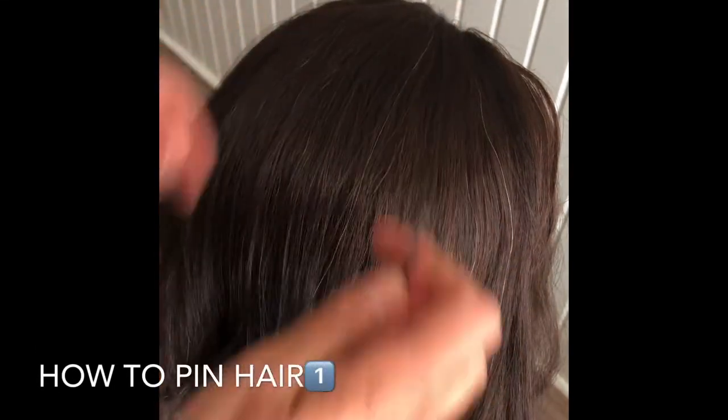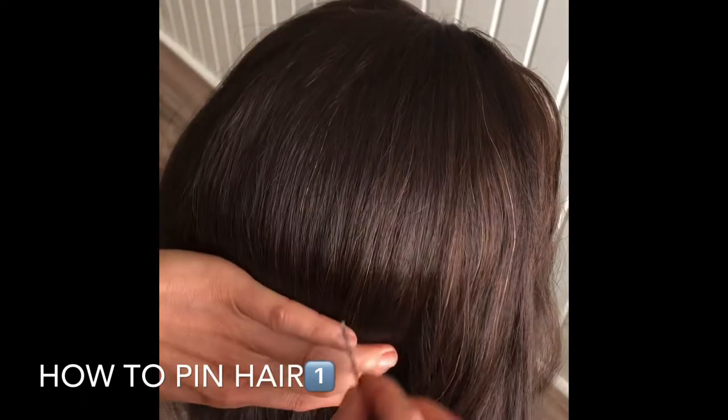Hello everyone, this is the first episode on how to use a bobby pin in a professional way.